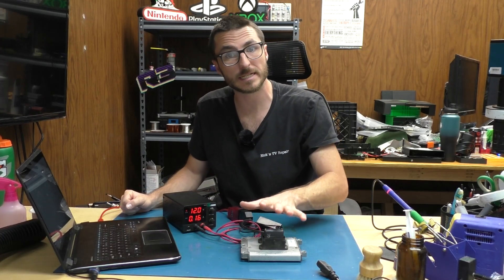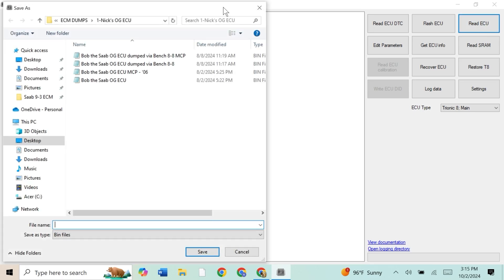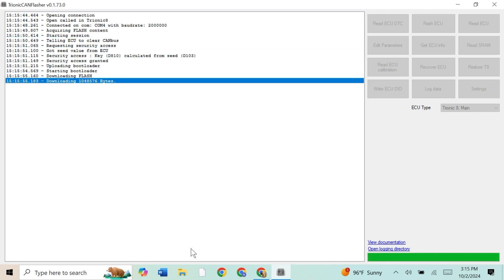First we're going to go ahead and read this ECU so we can save the data just in case we need it in the future. We're going to name it 30678 ECU data. This usually takes about a couple of minutes, so we'll fast forward through this.